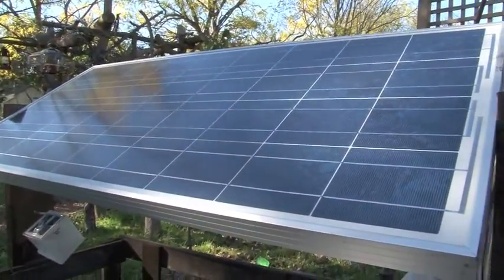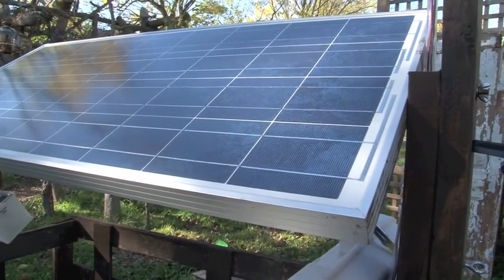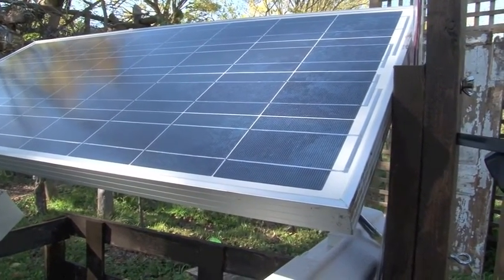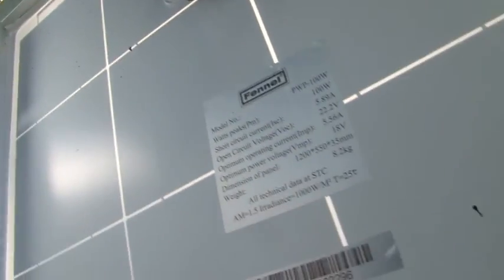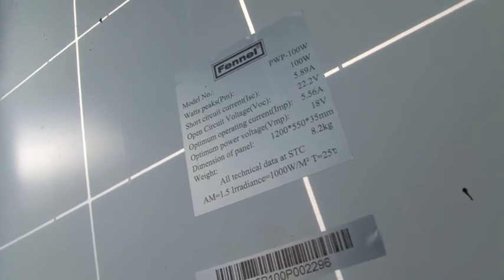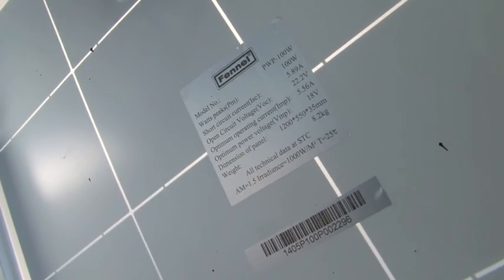Here is the hundred watt solar panel, which was just under a hundred dollars — roughly a dollar a watt. The details are printed on the back. This panel maxes out at about five amps.